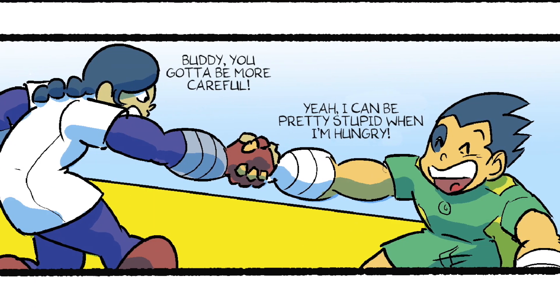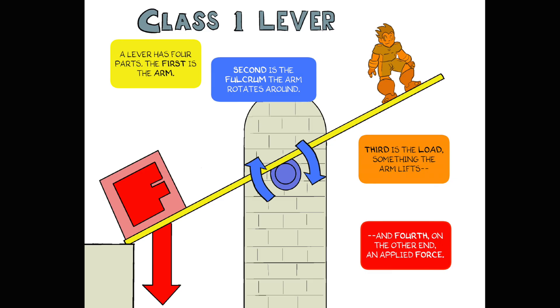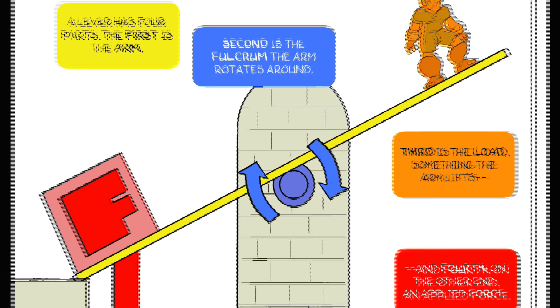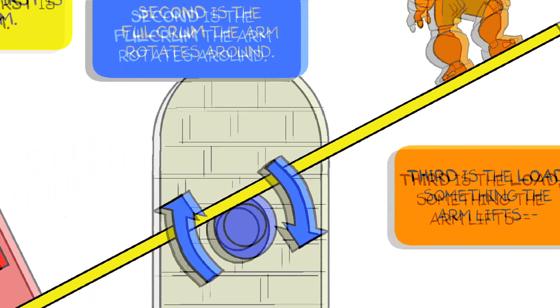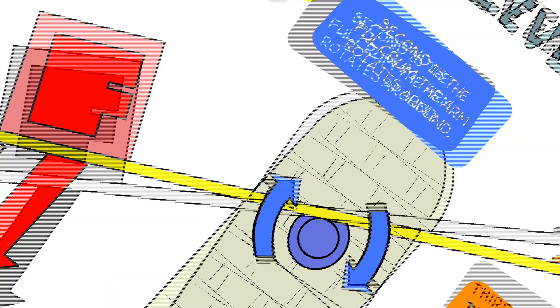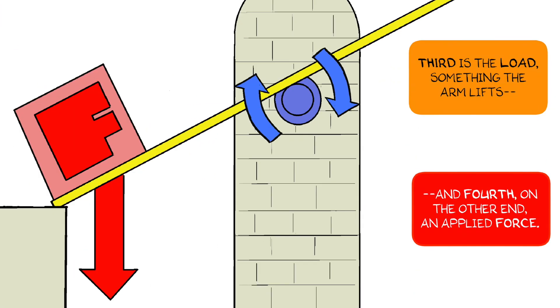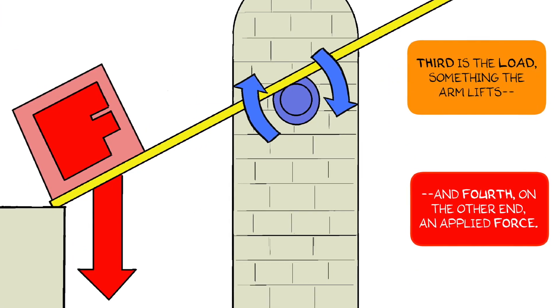Buddy, you gotta be more careful. Yeah, I can be pretty stupid when I'm hungry. A lever has four parts. The first is the arm. Second is the fulcrum the arm rotates around. Third is the load — something the arm lifts. And fourth, on the other end, an applied force.